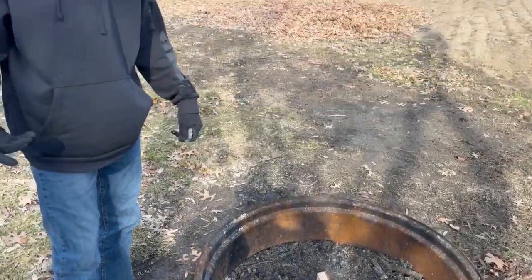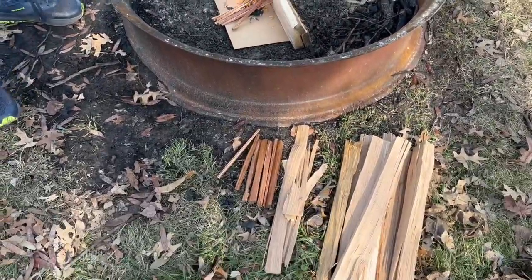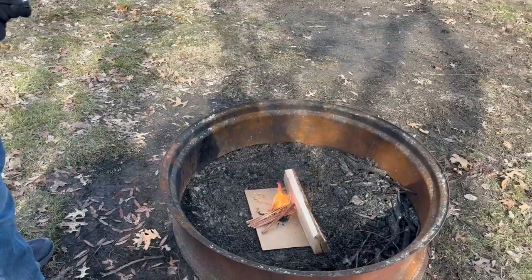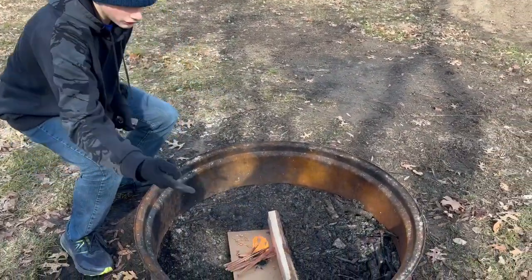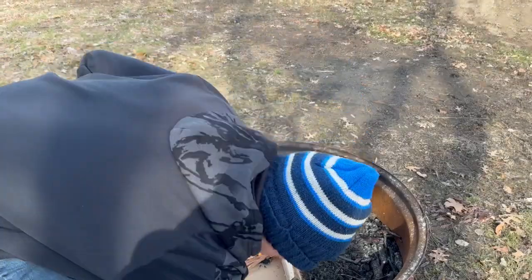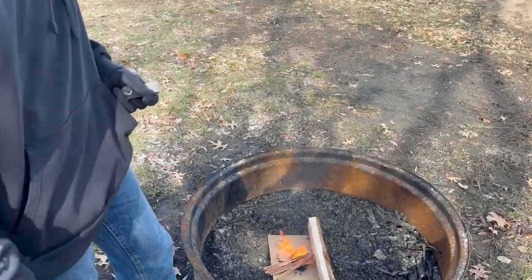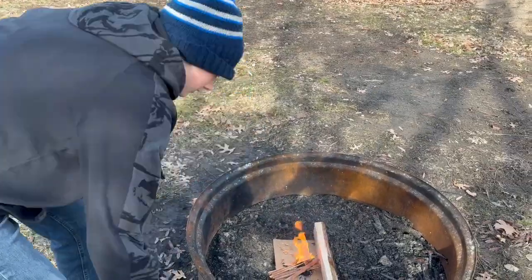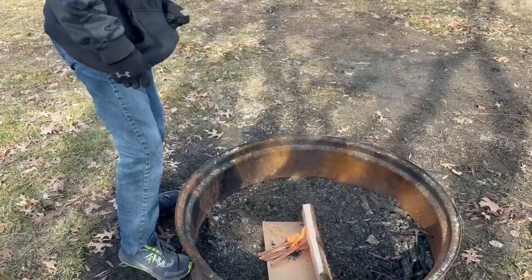Now if you ever see the fire start to die, just keep on putting sticks on there. The flame can get up to about here. Once it does, you want to start putting these big logs in there — but obviously our fire is too small right now, so just keep on adding tiny sticks here and there to keep it raging.